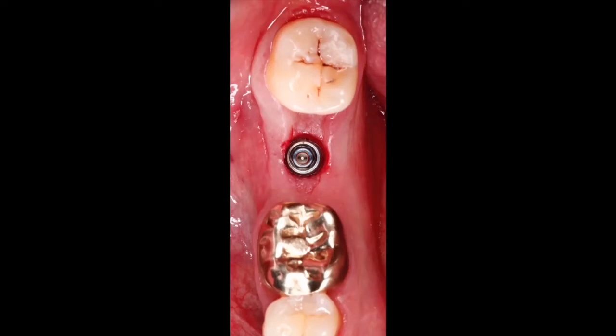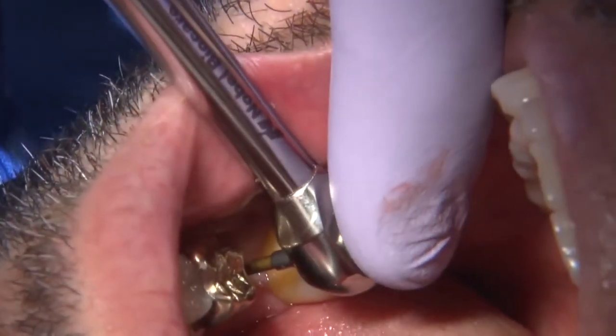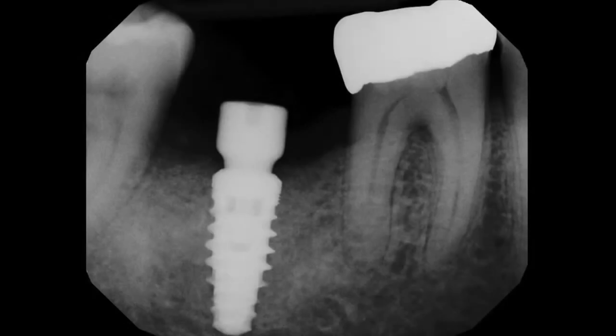Once the implant is in the correct position, I place a healing abutment. Healing abutments come in different heights, so I measure the tissue and select the implant height based on how much soft tissue I have and where I want it to end. Here you can see the radiograph with the implant and healing abutment in place.